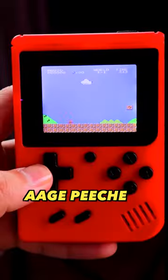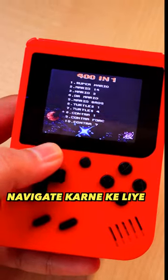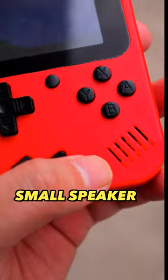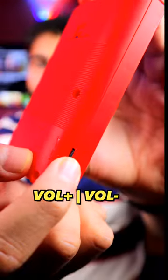This is the D-Pad — to go back or down to navigate. And these ABXY buttons, they will do their own work. There is also a small speaker, and on the side the volume can be adjusted.